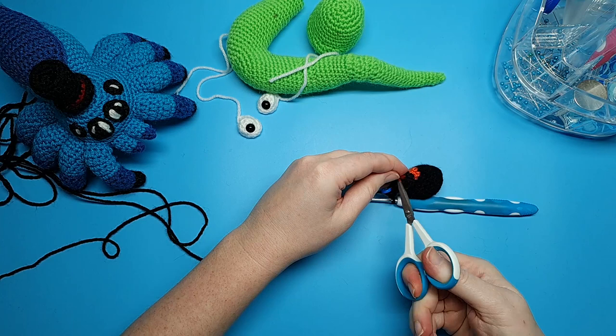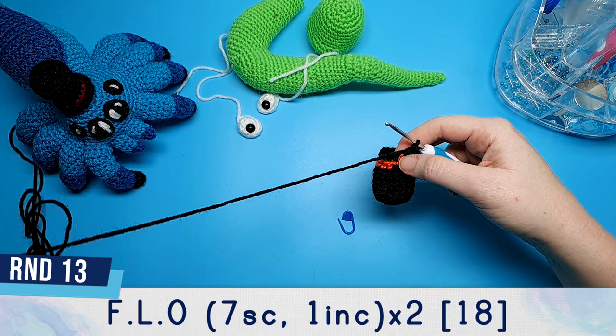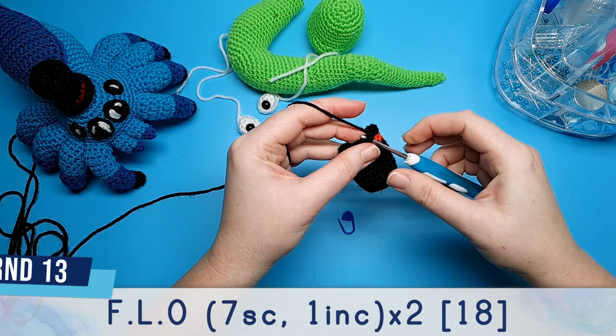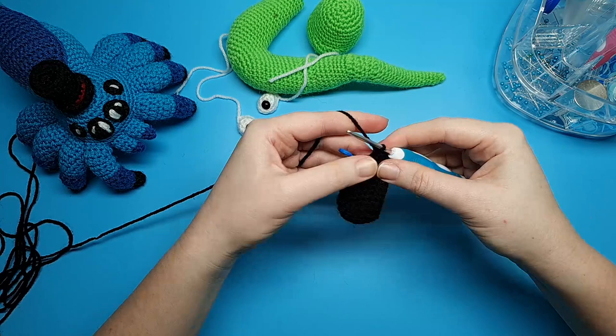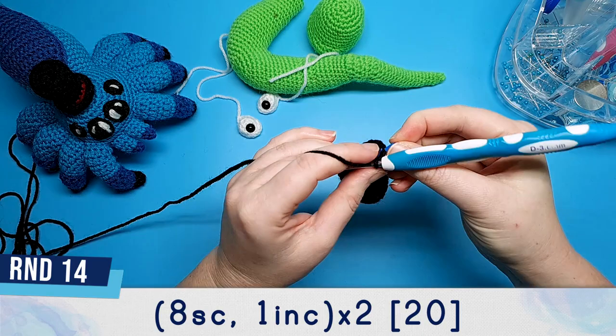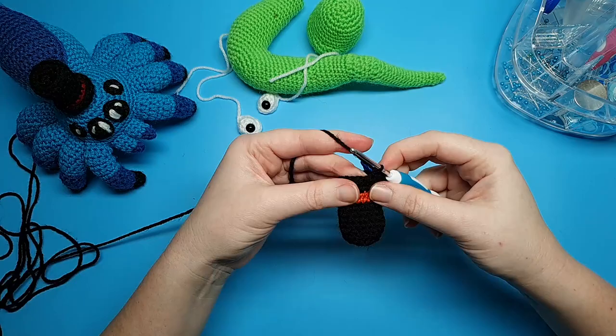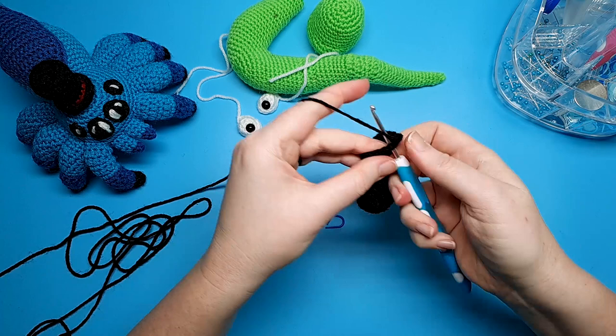For round 13 we're going to be working entirely into the front loop — that's the part of the stitch closest to us — and we're going to be doing seven single crochet, one increase, repeated twice. And then our final round, round 14, is eight single crochet and an increase, repeated twice, and we're working in both loops this time, not just the front loop. Then we're just going to finish off with a slip stitch and leave a tail for sewing. And that's all our crocheting done — now we can begin putting our silly snakes together.